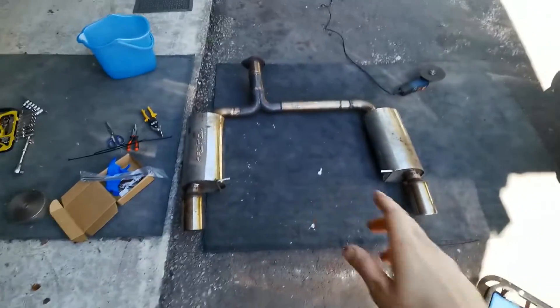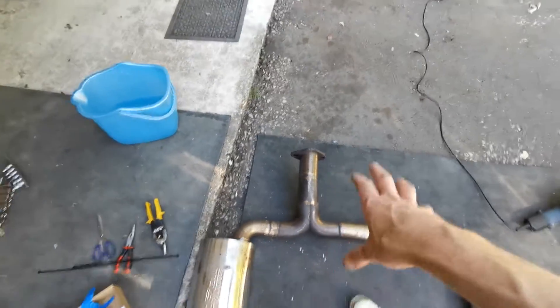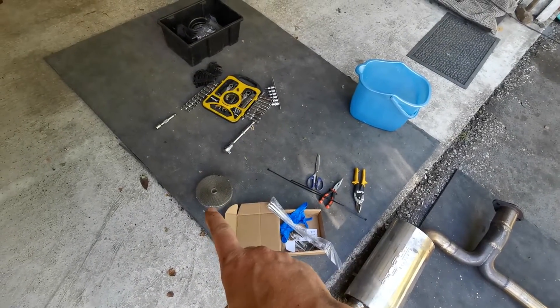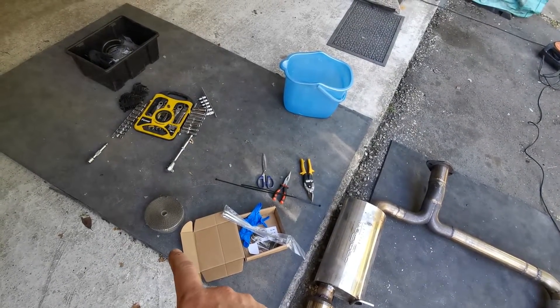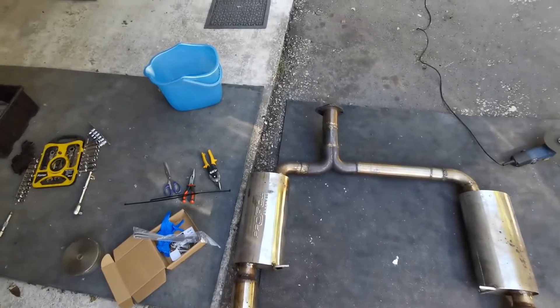Another day in the garage - today we're going to get around to wrapping the exhaust. I've got it all off at the moment. I've got the back piece off; this is the first one I'm going to try. I'm only going to wrap from here to about here because the rest doesn't need wrapping - just the parts around the back diff and the front diff. I've got the wrap, all my tools, and a bit of water. I've never done this before, so let's see how it goes.